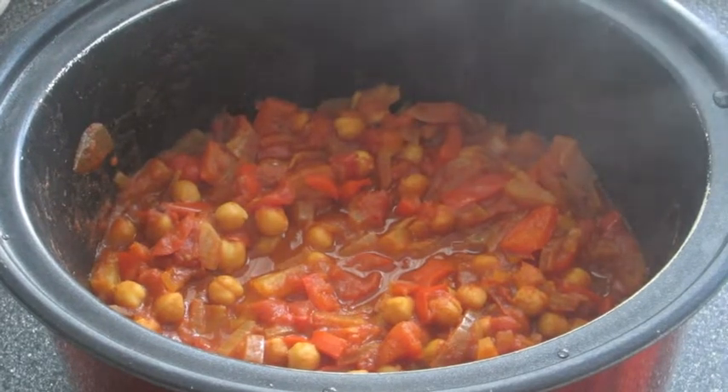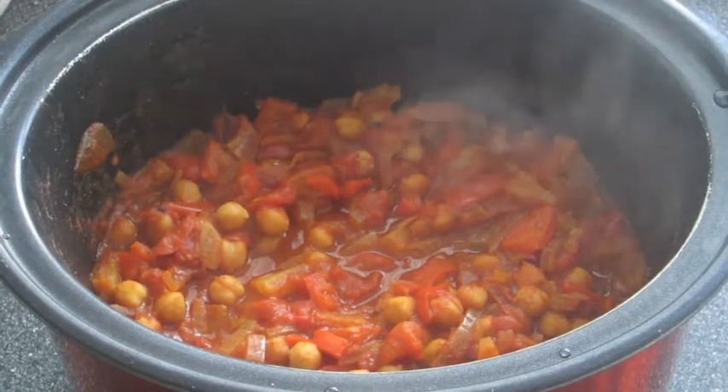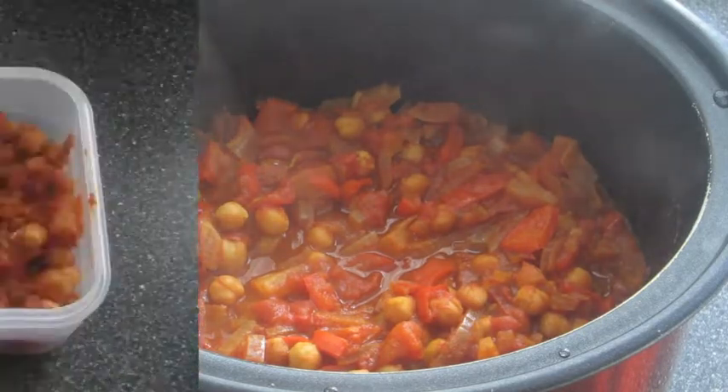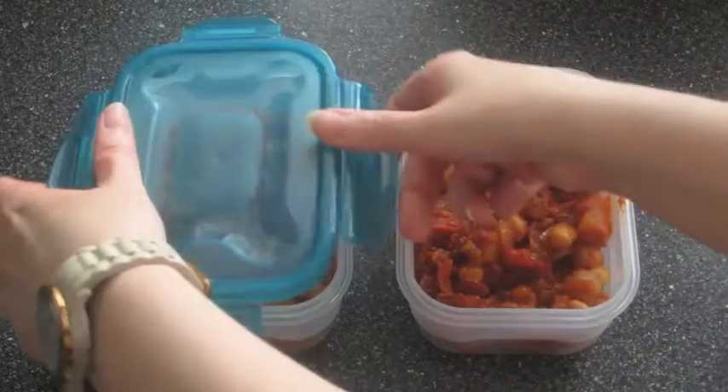And there we go, it's all cooked and smelling gorgeous. I'm just going to plate this up with some brown rice. If you don't want to eat this all at once then you can pop it in some Tupperware boxes and put it in the freezer.